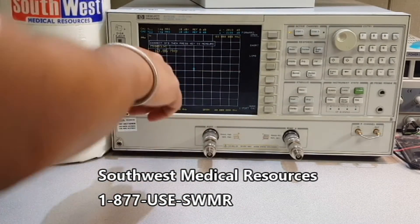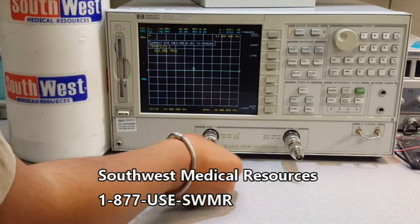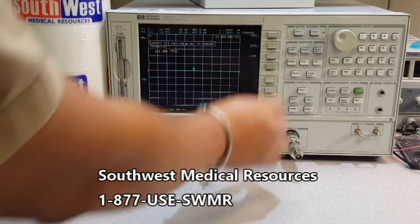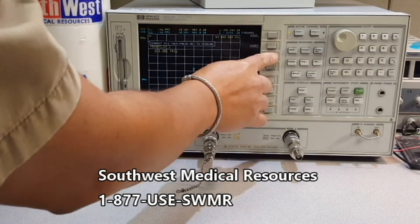It's already calibrated and I need to put my short terminal connector and press short. And it's calibrated and I got to take this off. And I put my 50 ohm load on port one and press load.